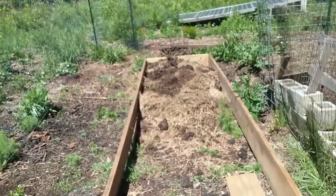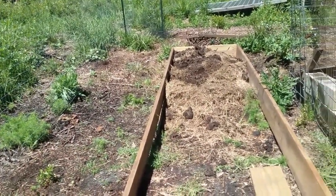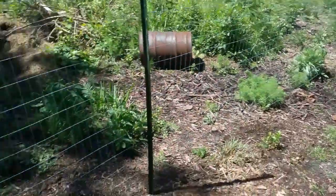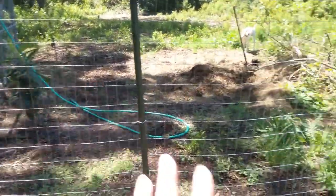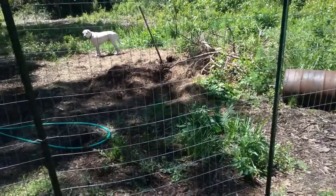Unfortunately, we really don't have enough composted goat bedding to work with a whole lot, so we can only do so much. And then this will be my second gate, and this gives us access out to give garden scraps to the chickens, which are right there, as well as access to the compost, which is right there where we do our composting.